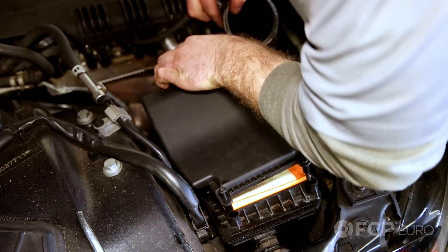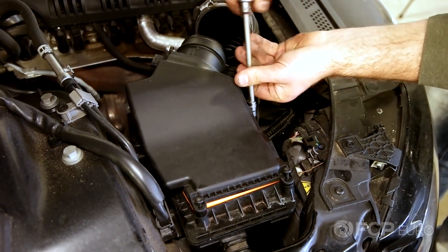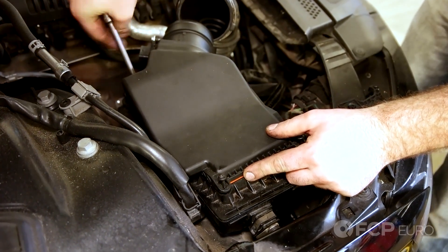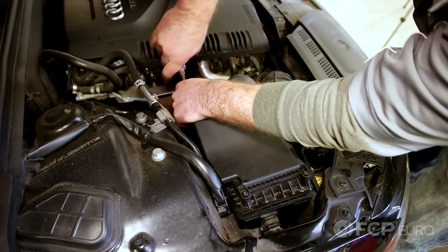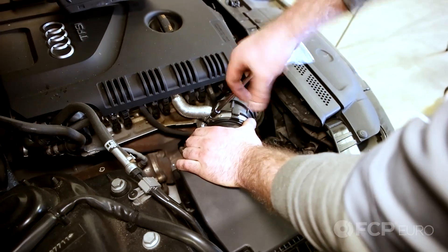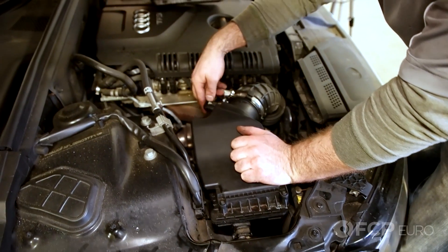Put the top back on. Tighten up your bolts again. You'll see them start to sink in here. Reinstall the fresh air hose. Don't forget your mass airflow sensor connector.